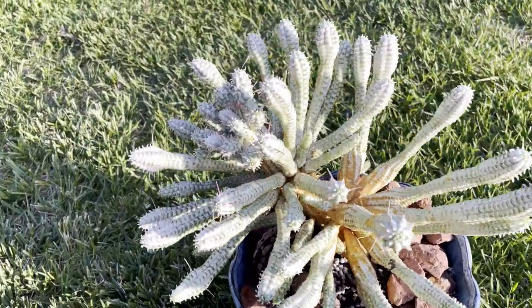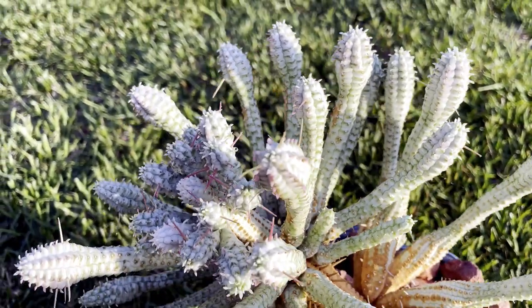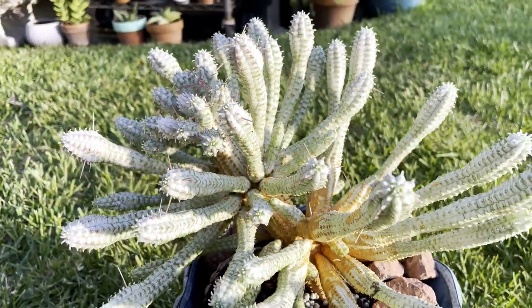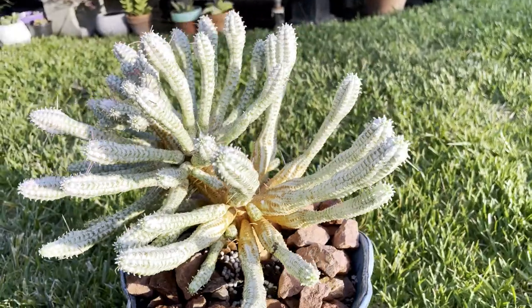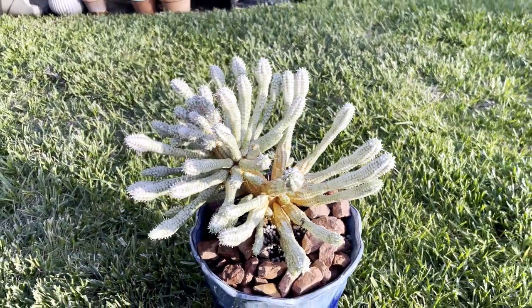So my friends, this is the final look of my Indian corn cob after being transferred. In this video, I'm going to show you how I transferred them, how I take care of them, watering, and also I will show you how to propagate them. Stay tuned.